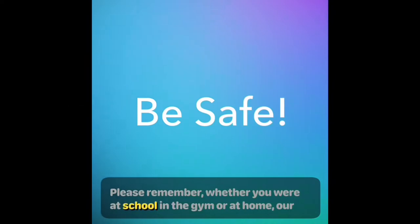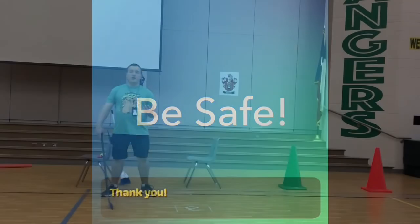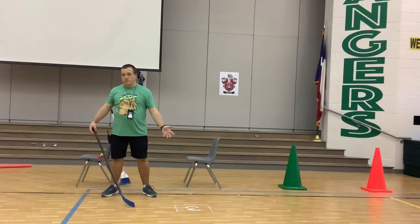Please remember whether you are at school, in the gym, or at home, our first rule will always be to be safe as you are participating. Today we're going to start our long-handled striking.